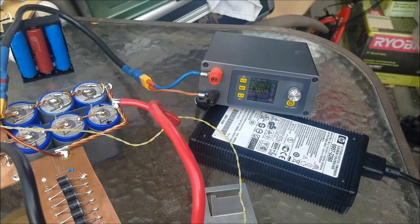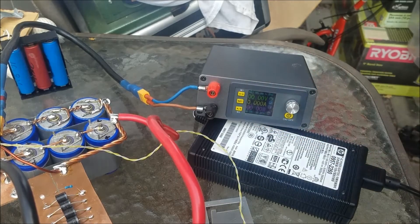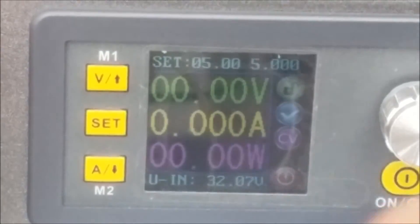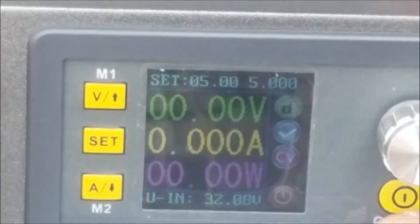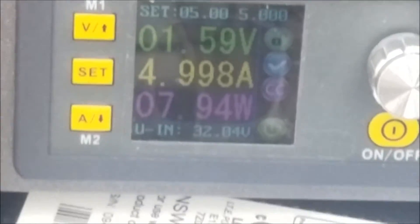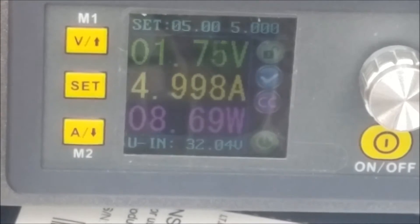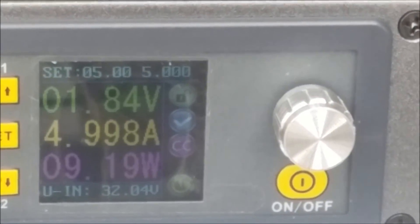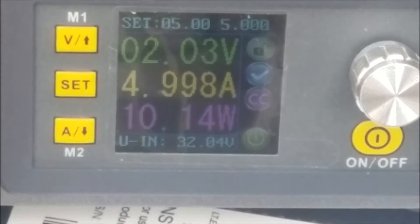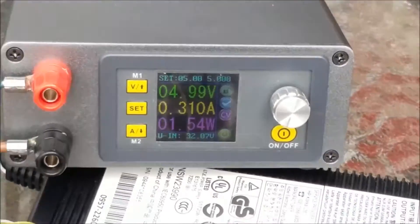In here I set this to 5 volts — you can see, guys, I set it to 5 volts at 5 amps. I'm going to turn that on. Now it's charging the capacitor. I'm going to pause this video and come back. Now I'm back — you can see it's now at 5 volts.